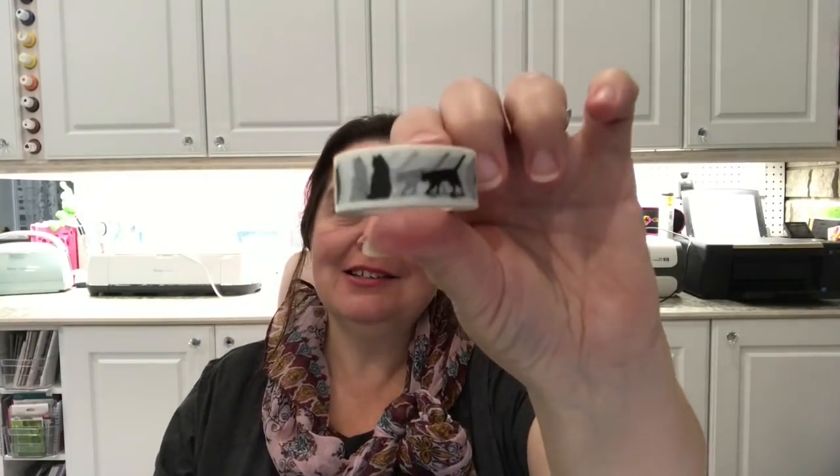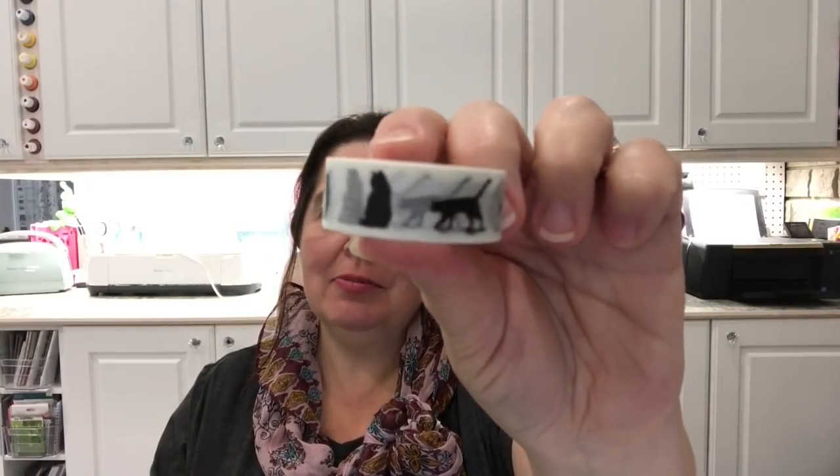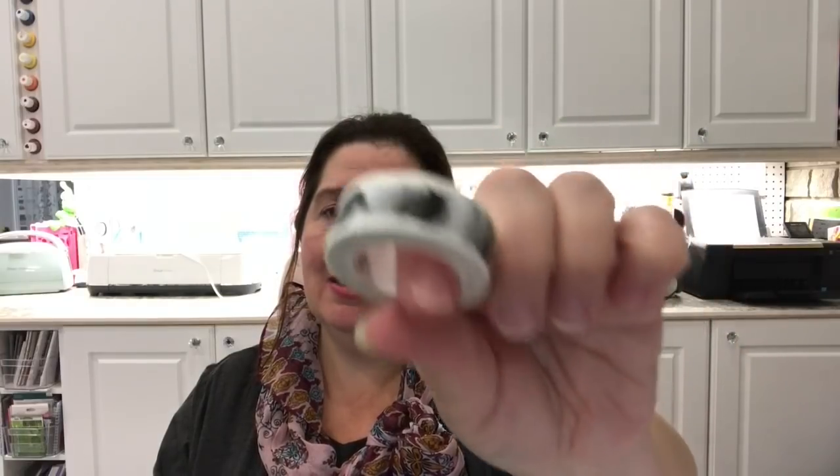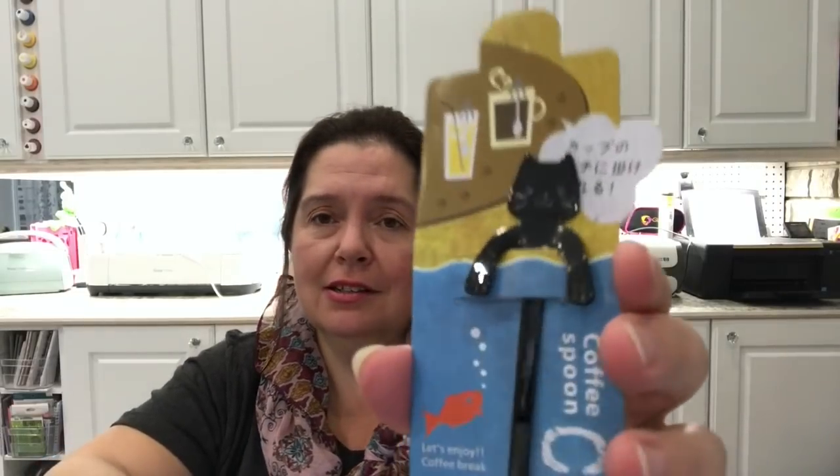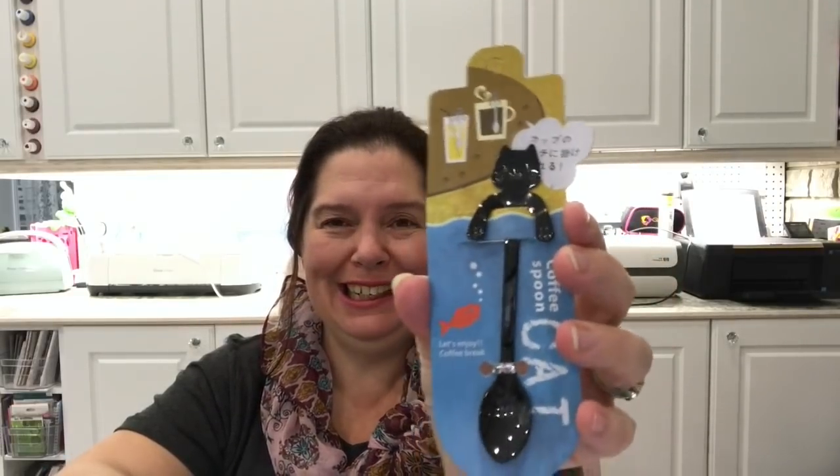She knows I'm a cat-crazy lady — I have a cat I just love, she's an all-black kitty. So I love this tape — I love anything with black kitty cats, and I did not have this. And check this out: it's a coffee spoon in the shape of a cat. I'm going to take it out of the package because the plastic is really reflective. Look at this little black kitty coffee spoon — I will be using this every single day for my coffee or my tea every afternoon. I love it.